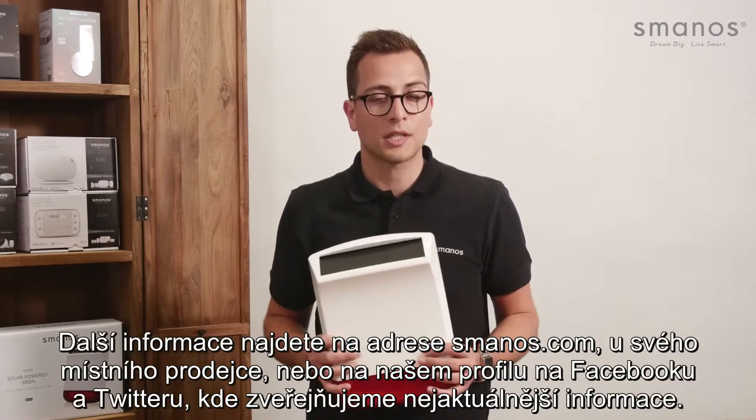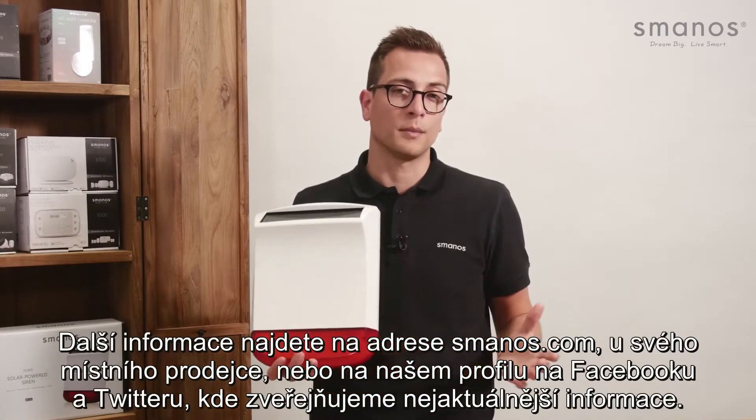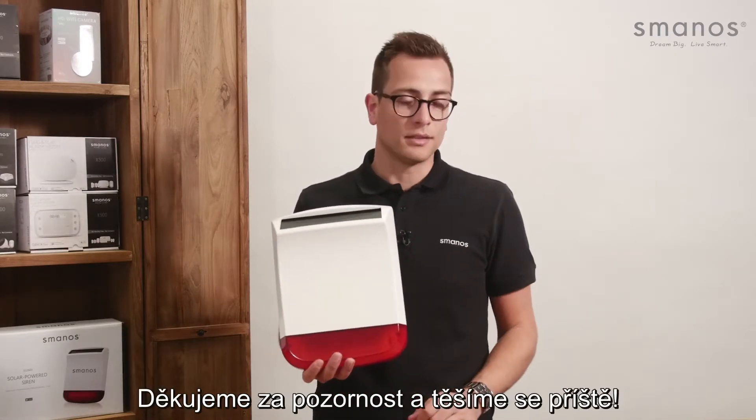For more information, check Smanos.com, your local reseller, or find us on Facebook and Twitter for latest updates. Thank you for watching and see you next time.